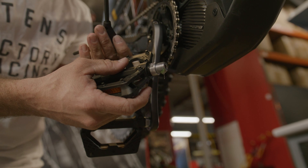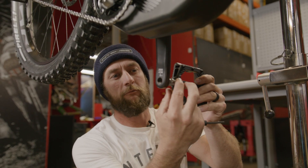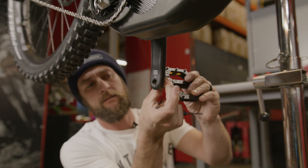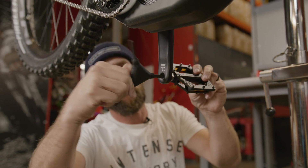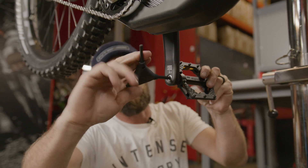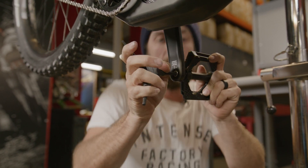Next we're going to install our CRL onto the rider's left-hand side. Get those threads started by hand, then take our six millimeter Allen from the back side of the spindle and thread it into position. Tighten and torque to 47 to 54 Newton meters.